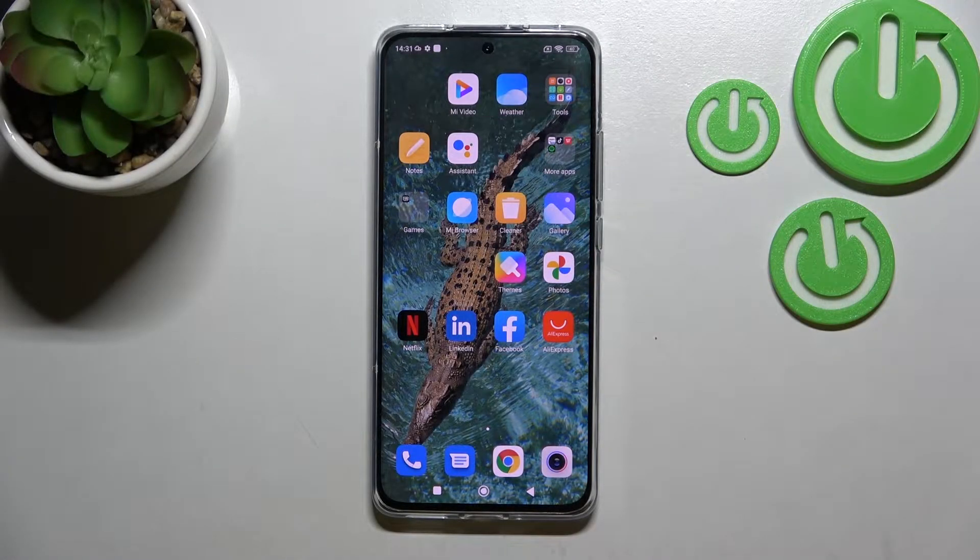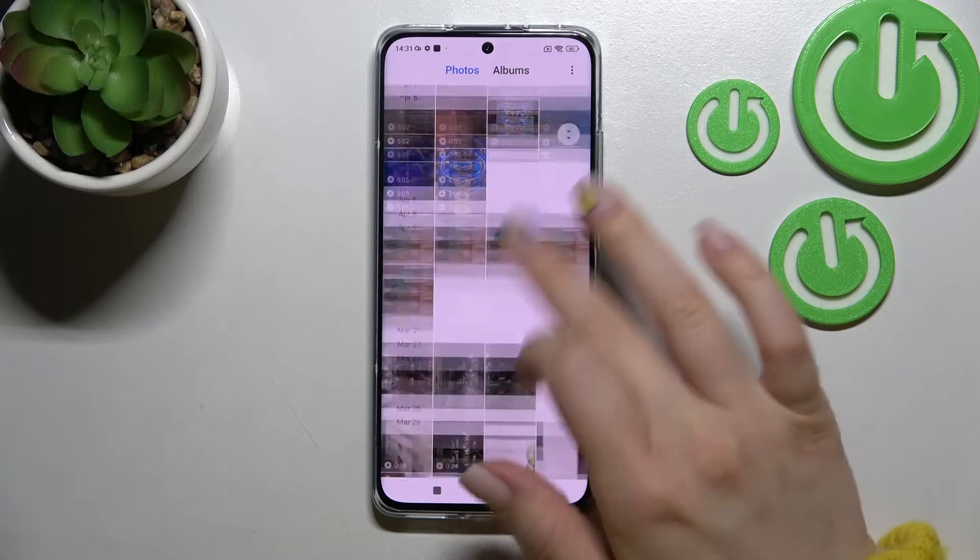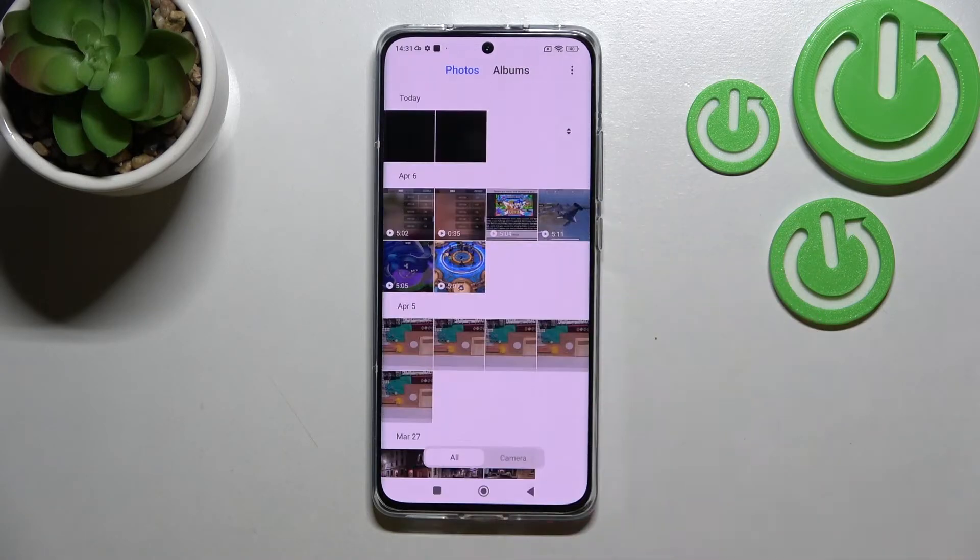Welcome to the channel and I'll show you how to hide photos in gallery on this device. First you should go into the gallery application and here you can see we got a lot of different photos.